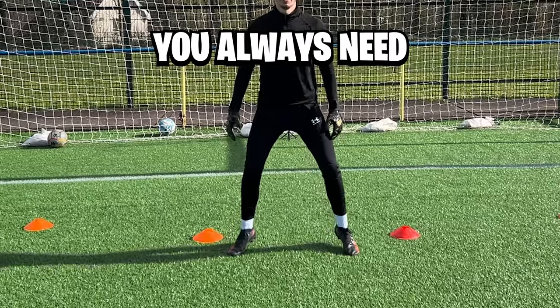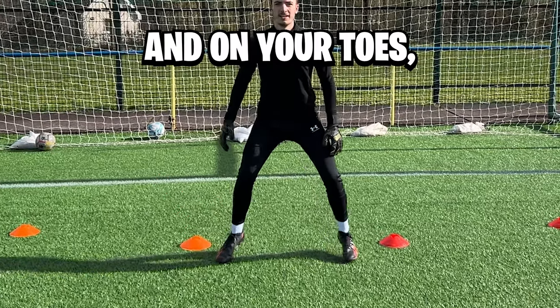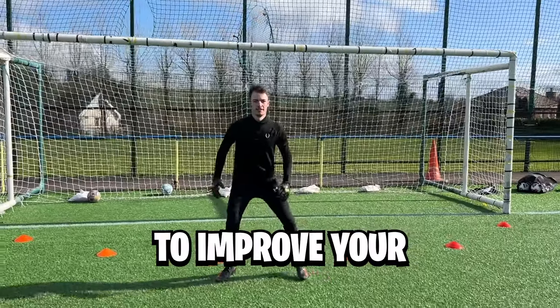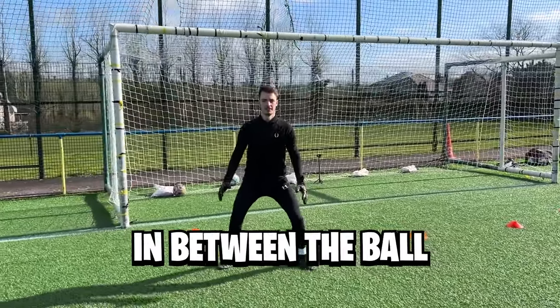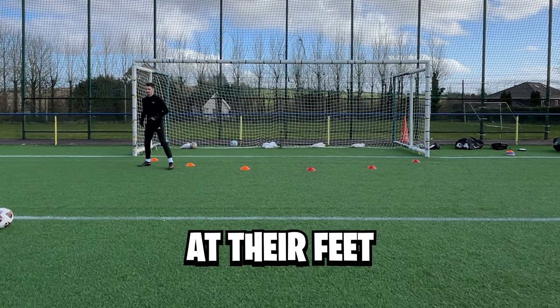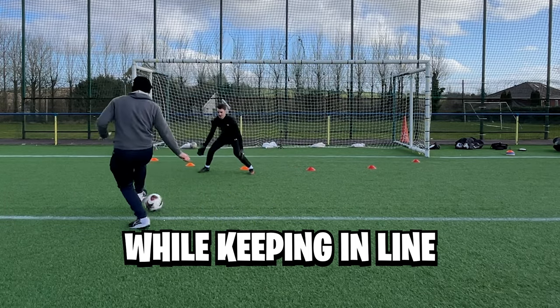The first thing you always need to be conscious of is to keep your feet shoulder width apart and on your toes, knees bent and arms at the set ready position. To improve your set position, you're always going to want to have your body in between the ball and the goal. Have someone move from side to side with the ball at their feet and always keep your body in between the ball and the goal, while keeping in line with the cones.